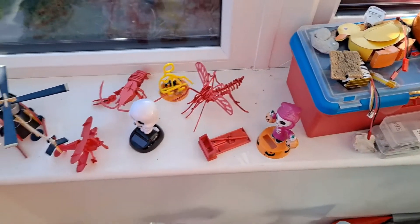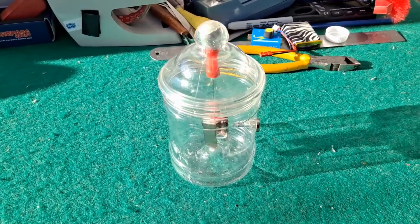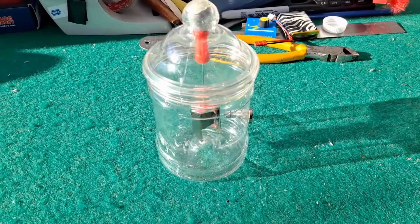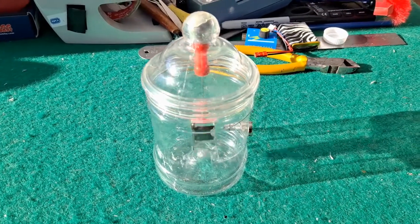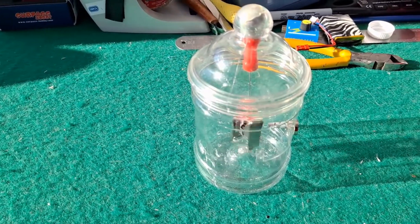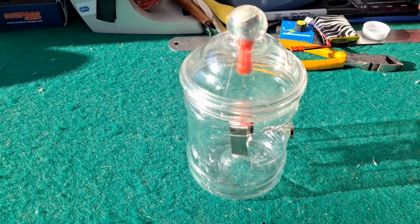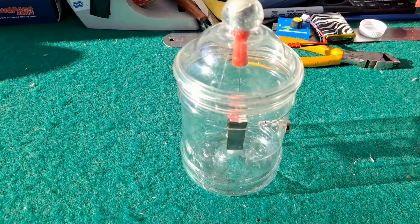Anyway, the reason I've started this little video is going through my store — junk pile as I like to call it — I found this one. I think I only did it last year or it might have been the year before. It's a solar pulse motor. I will credit Slider 2732 with the design, because he did one and I copied it.